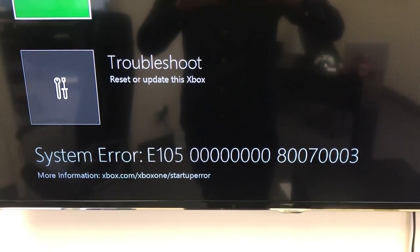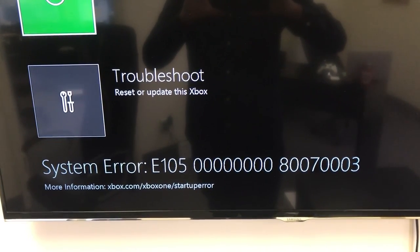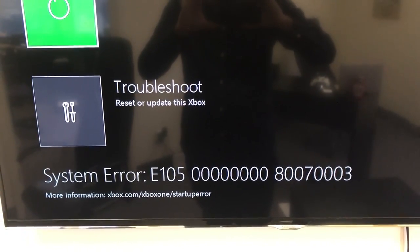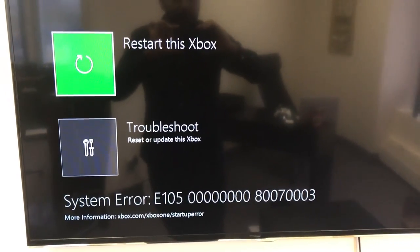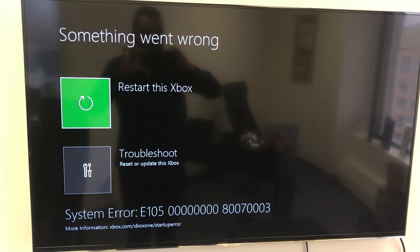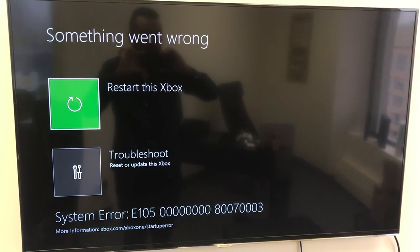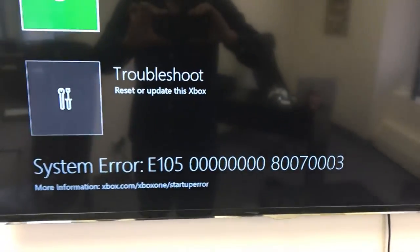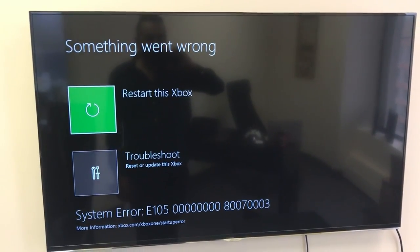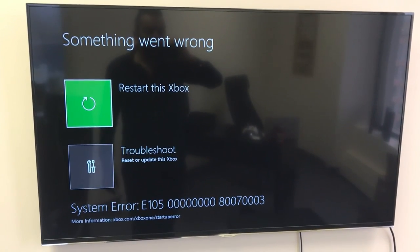In some cases the error code is going to be E101, sometimes E102, E103, E104, E105, E106, and so on. But they're all caused by the same issue — they're all caused when the Xbox One can't find the operating system files on the hard drive. It's pretty obvious the Xbox One is not booting because the hard drive is making those noises and we're getting this error code. Sometimes you're going to get a black screen with only the error code and none of the menu options.